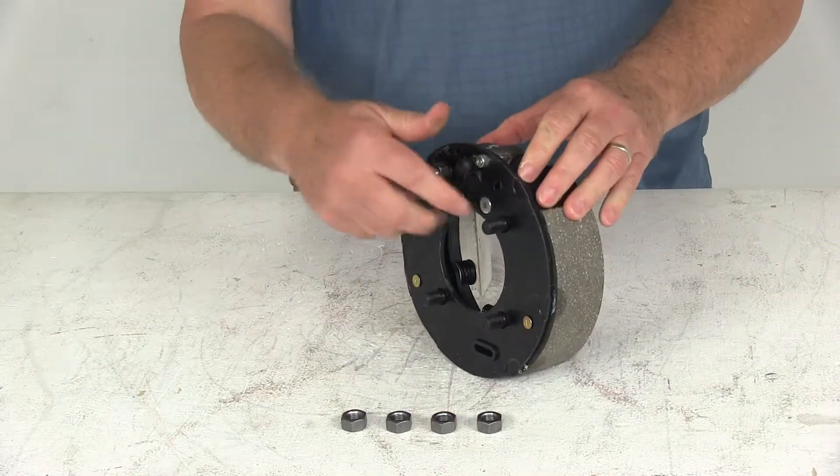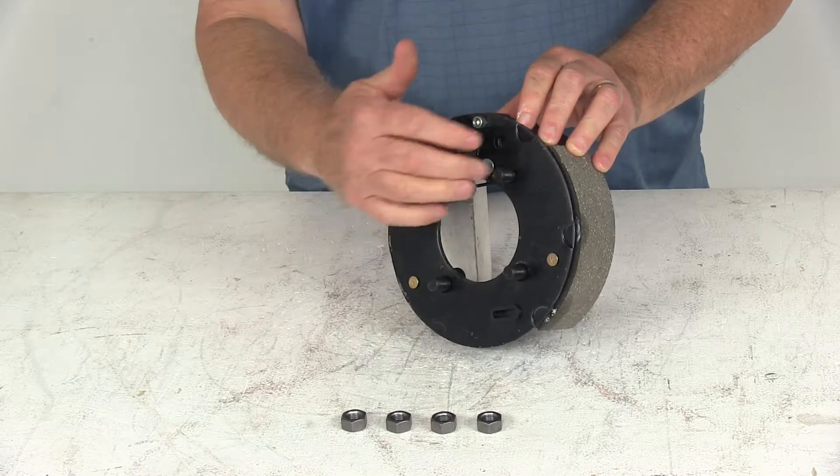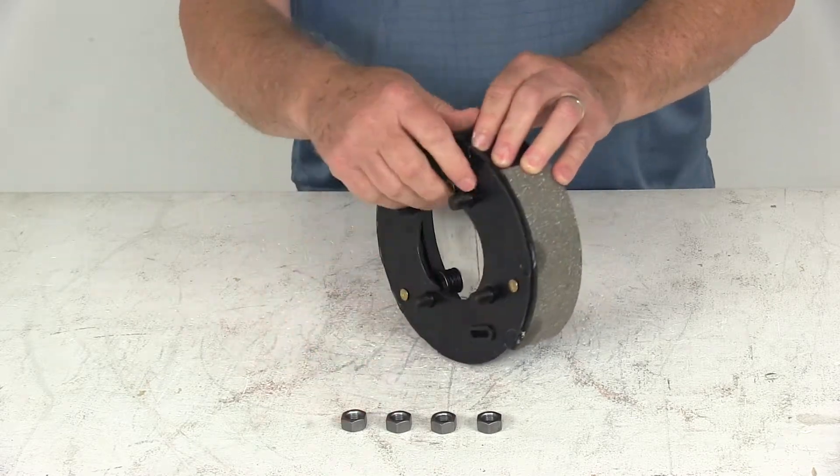It has four bolts on the back, so it uses a brake mounting flange bolt pattern of four bolts. The four nuts are included to install it.